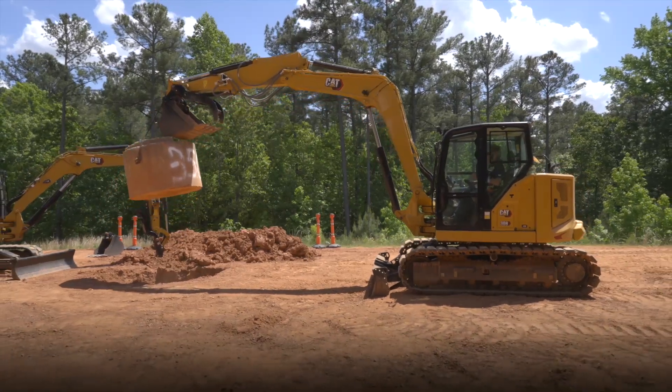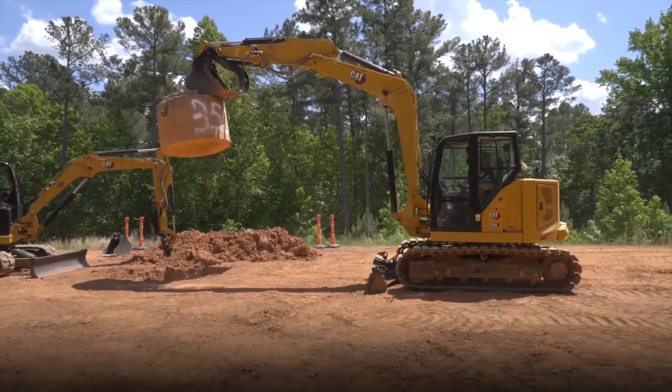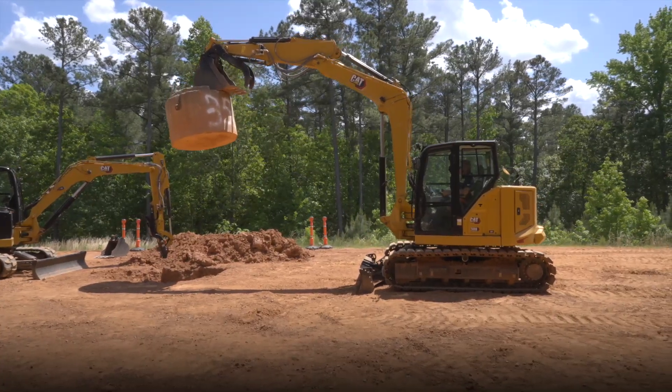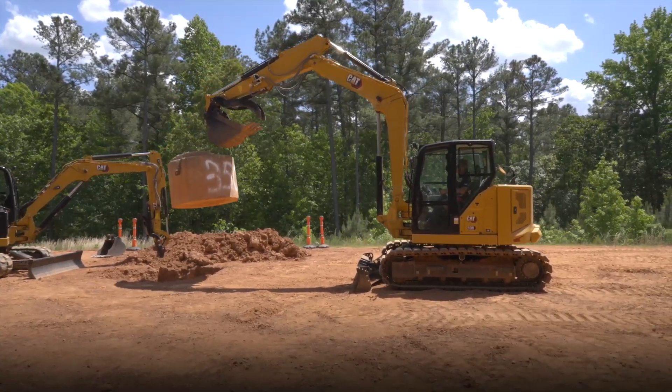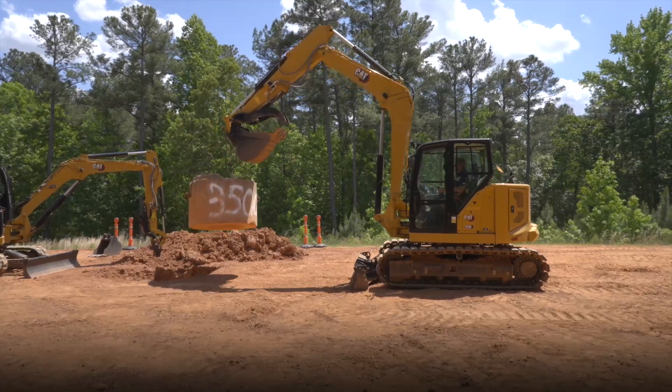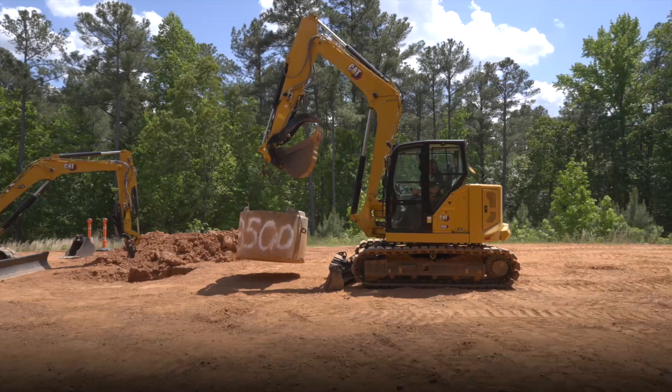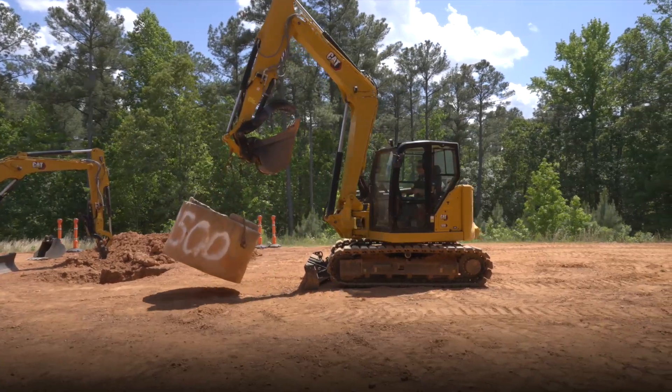No effort whatsoever, and we can go to full height until the chains go tight. We've got enough confidence in the machine that we can bring that weight right into the machine.